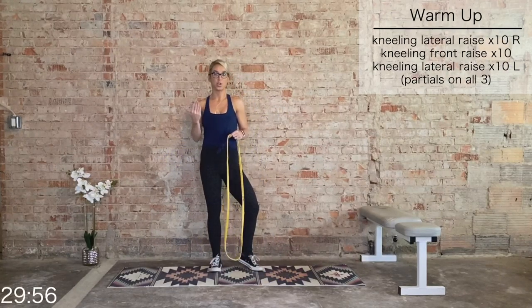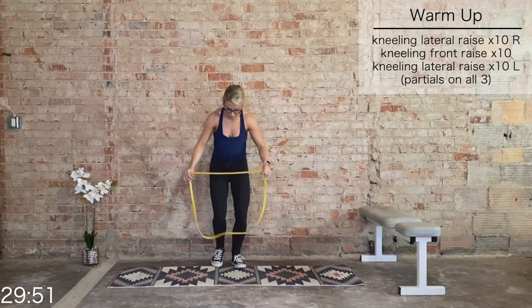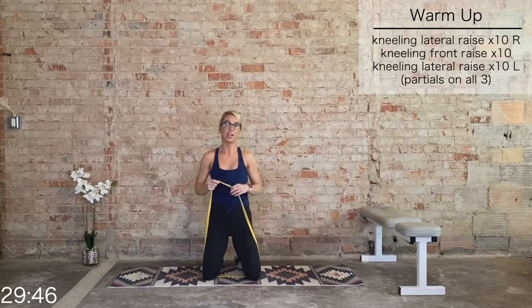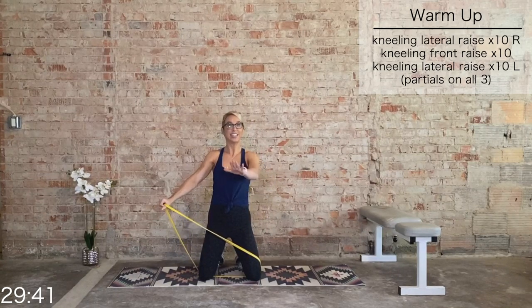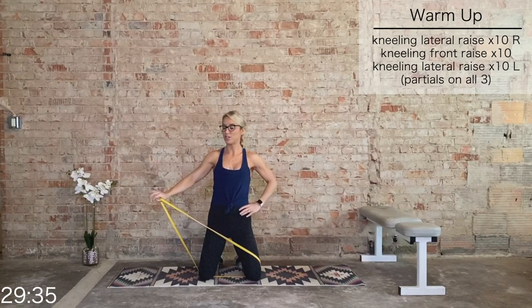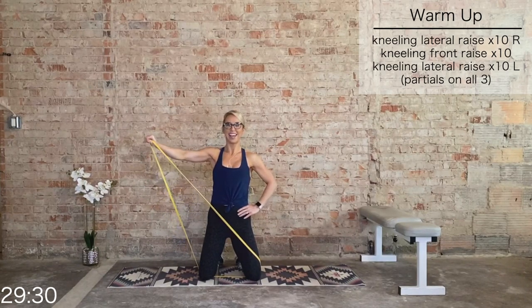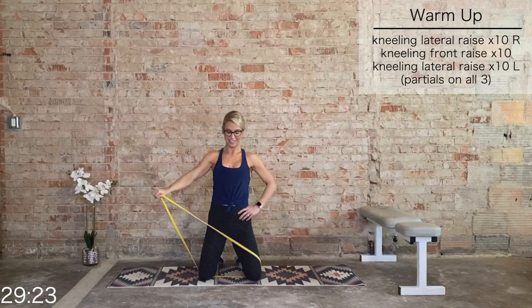We're going to begin warming up the shoulders. I cannot do a full lateral or front raise with this band, so I'm going to bring it to a kneeling position — you may want to as well. If it feels too easy, stand up to increase the challenge. Grab the band with the right hand. These are going to be partial reps — halfway down and then all the way up. We have 10 lateral raise partials on the right side. Let's go for 10, 9, 8, 7, 6, 5, 4, 3, 2, 1.